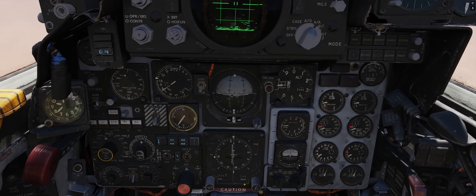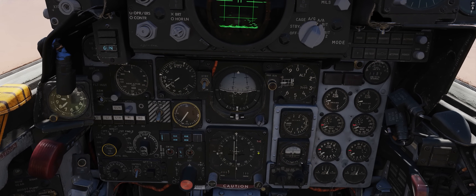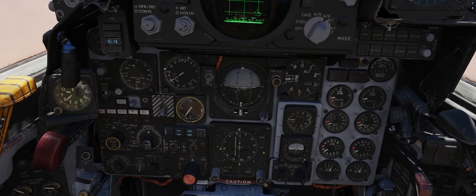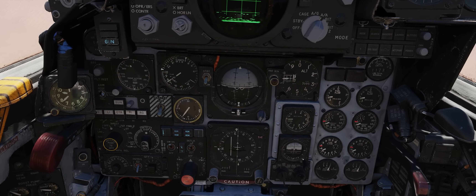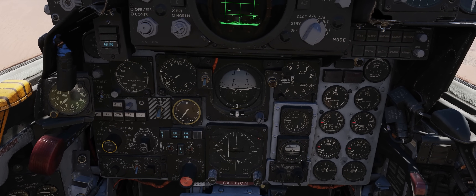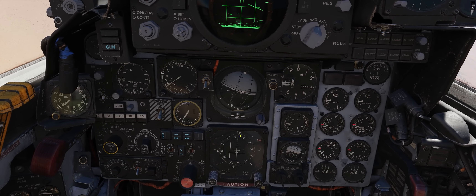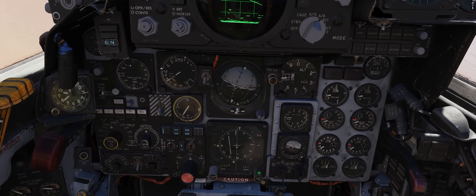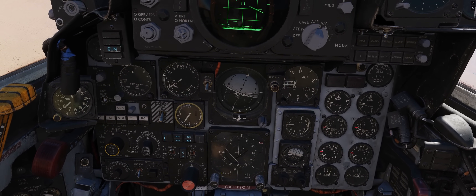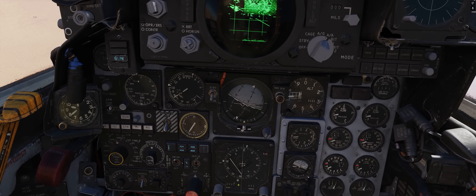We'll wait until we see the needles flip. We're getting close — here comes the flip — there she is at about two miles, perfect. There's the flip, so we're going to make a turn to a heading of 050 degrees. As we're making that turn we can move our course line to 050 so we can preempt flying too far away from that radial in the turn.